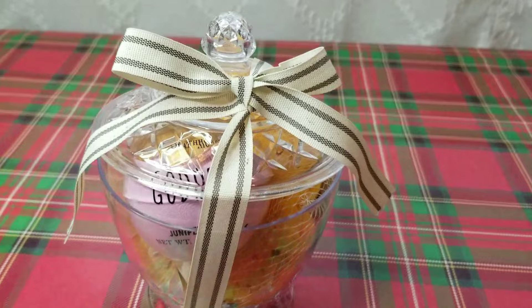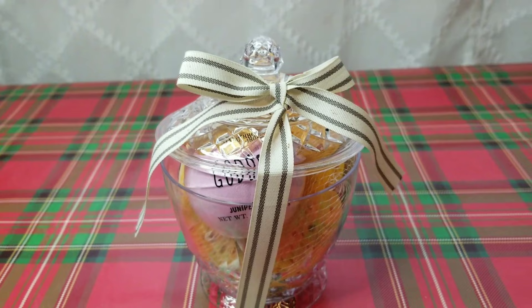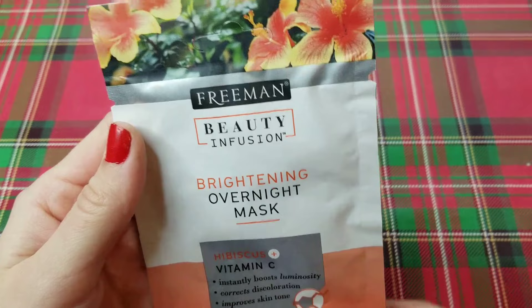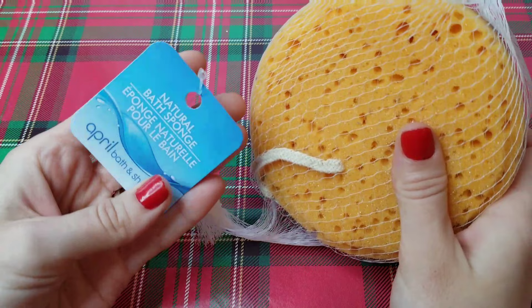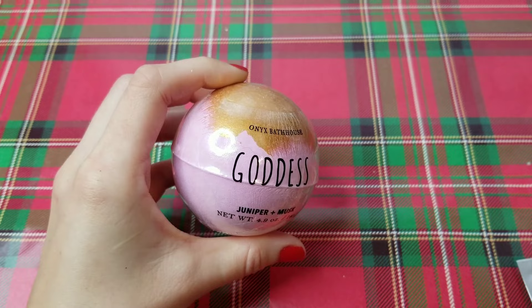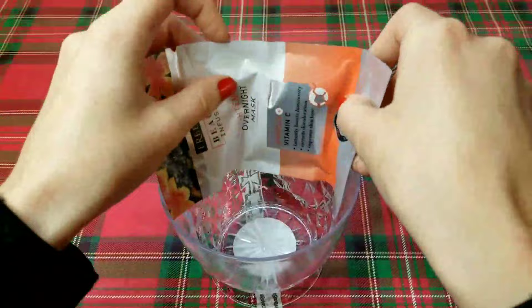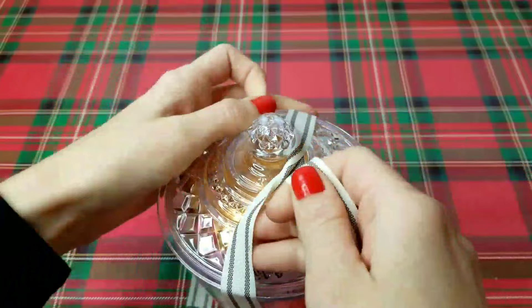Next, I have a Pamper Me gift basket to share with you. This is one of those that you could make come out really affordable for each basket and then give them out to several people. I'm going to use this clear plastic container that I found in the party section — you could also use a ball jar. Into here, I'm going to add a facial mask; you can get facial masks in multi-packs at Dollar Tree so you can get them a little bit cheaper than a dollar. I'm also adding one of these sponges — you can get loofahs in a four-pack as well — and a bath bomb, which also comes in multi-packs. All of these items fit great and it comes out to about $4, but you could get it down to less than $3 if you're making several. I tied a piece of ribbon around the container to make sure the lid stayed on.